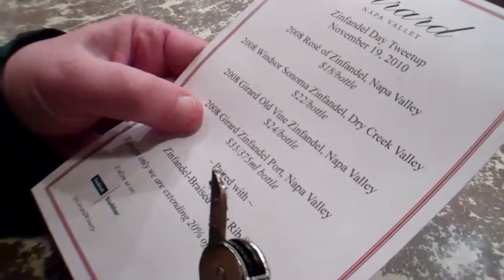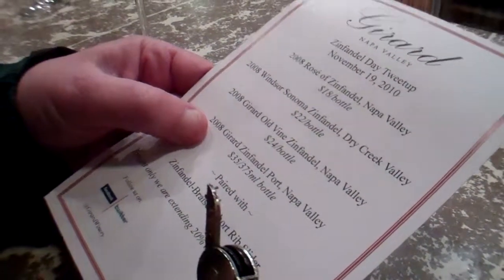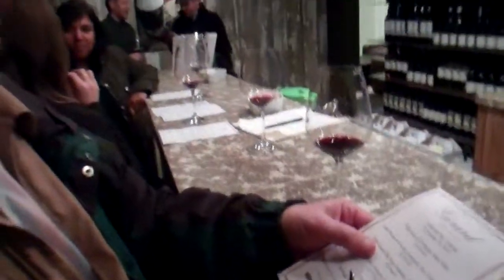When we move on to the top end of this, Dwight, they're going to put us into a 2008 Girard Zinfandel port, or this 2008 Girard old vine Zinfandel. We're going to see a real difference in what we're tasting. We're going to appreciate this Girard wine that much more for having done it. So that's why we do it.